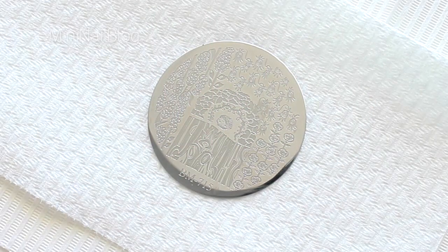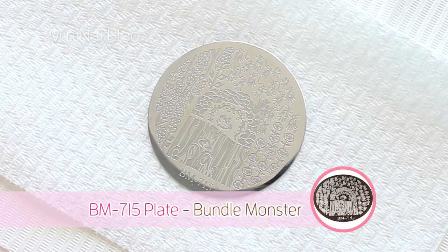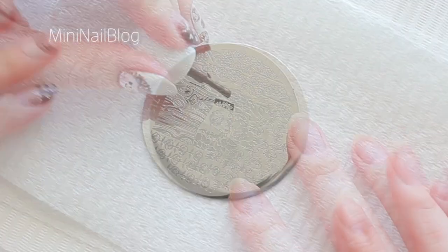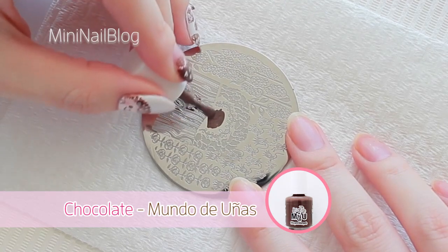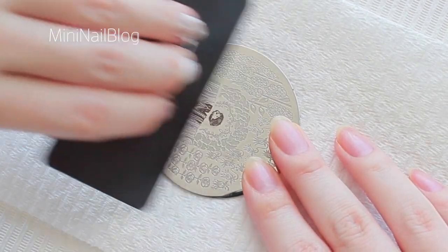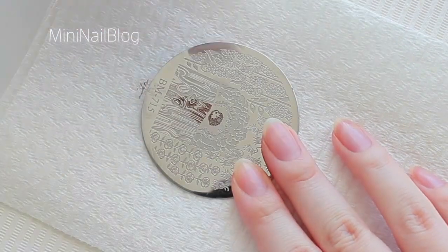First, I'm going to make some decals using this hedgehog design on BM715 plate from Bandro Monster. The stamping polish is chocolate from Mundo de Unes. I'm a super beginner at stamping, so I don't know if I'm doing things correctly, but I'm just doing my best.